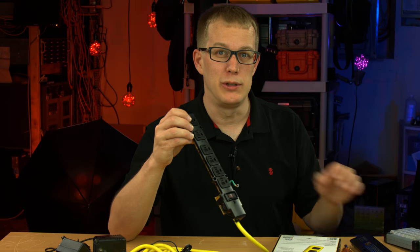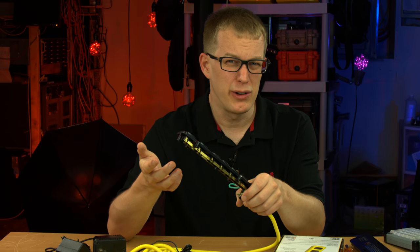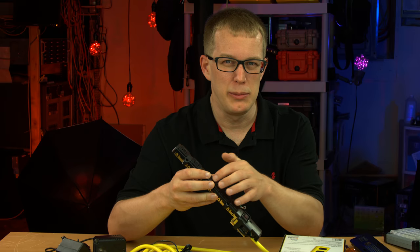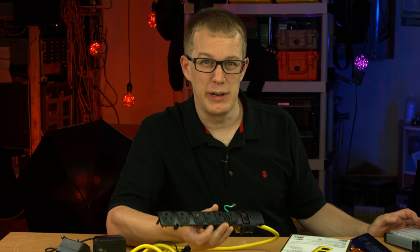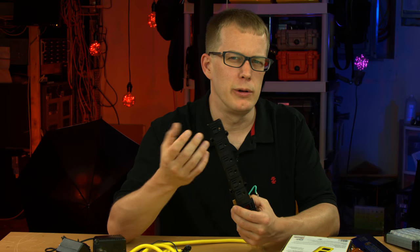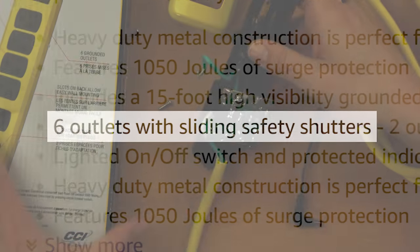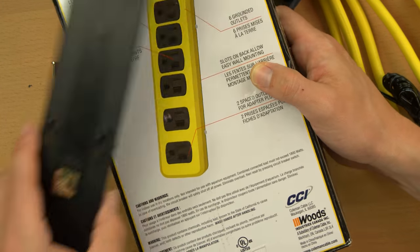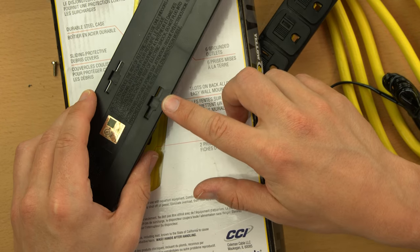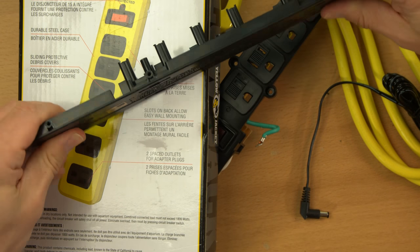I've never had a problem with debris getting into my power strips. I use circular saws and drills and I've never had sawdust accumulate in these slots - though maybe I'm just not sawing directly over the power strip. But realistically, if you own this you'd just leave those covers open all the time. It also says slots on the back allow easy wall mounting - but every power strip in the world has those, and this being a supposedly metal power strip will actually be wall-mounted via cheap plastic.